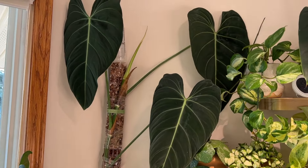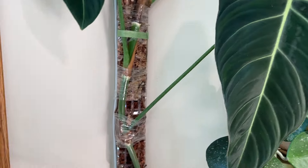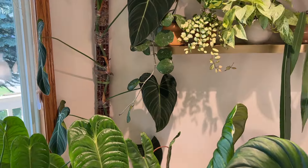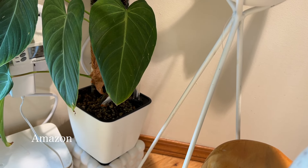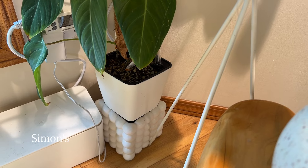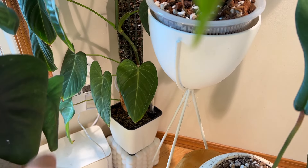Right beside the shelf on the left we have my Philodendron glorious — this is my tallest plant, and it's just stunning. Not all the leaves face toward the front, which is why you can't see them all. I've kind of let them do what they want. I actually have this in a little self-watering planter from Amazon, and it's sitting on another bubbly planter from Simon's — a department store here in Canada — just to give it a little more height so the leaves can get some sun from that window.